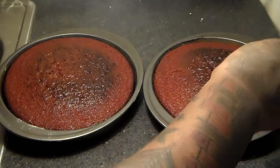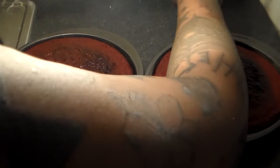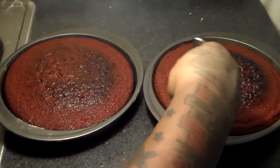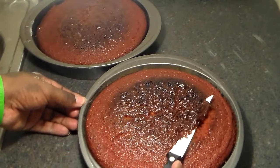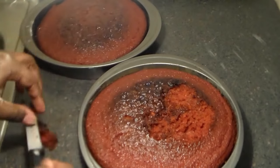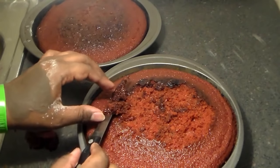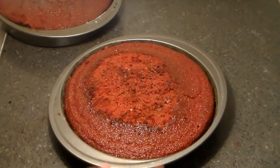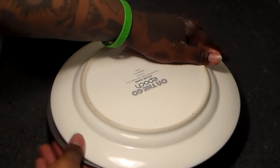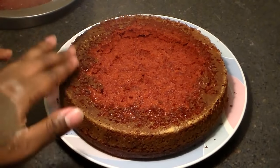You want to get a knife and make sure that you separate the sides of the cake from the pan. We're going to even out the top, scraping a bit. Get a plate — make sure the plate is bigger than the size of the baking pan — and flip it over. That's the way it should look.